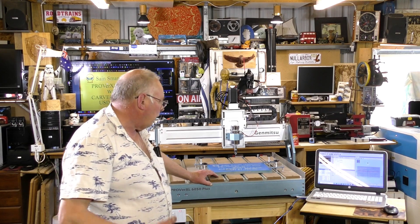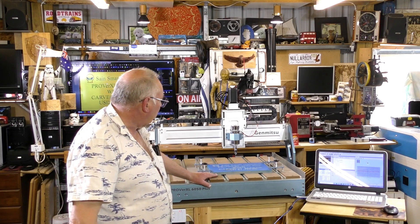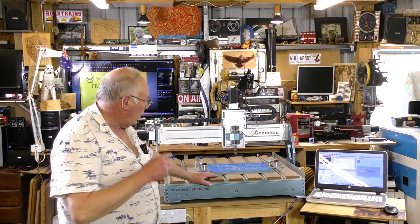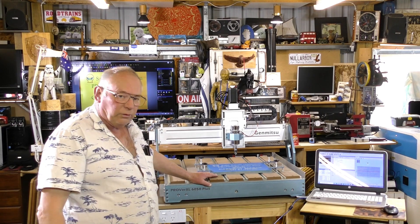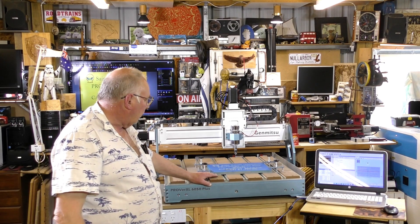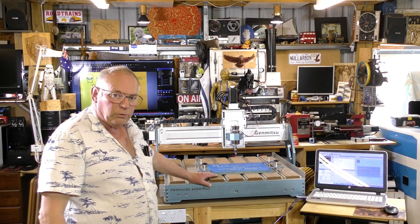I have no problem recommending this CNC router from SaintSmart if you're looking for a decent CNC router that you could actually make your money back on without too much difficulty.